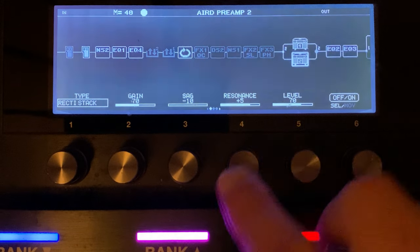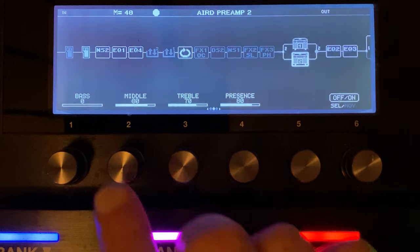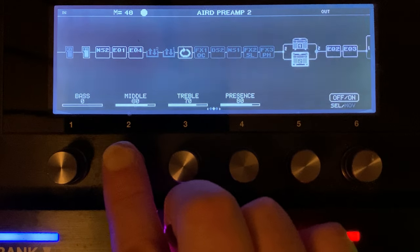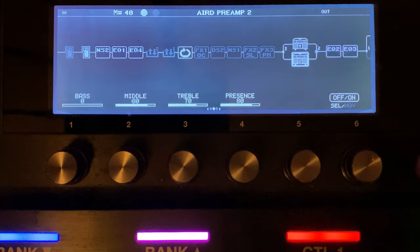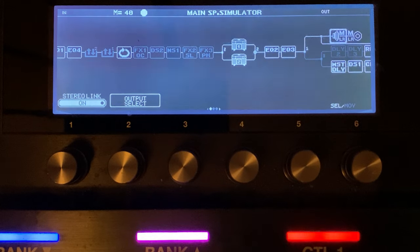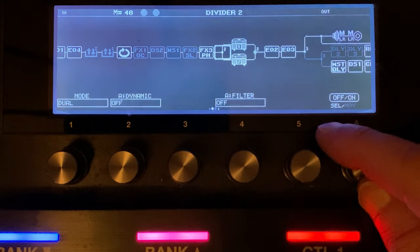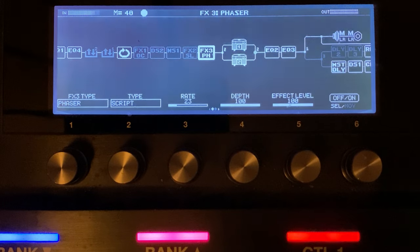Our amps are set up the same way, only the gain is being driven harder here, and the mids are being driven slightly harder than in the low gain — here we were at 70 in the lower gain one and here we're up at 80. In the wets we've got a couple of things going on — we've got a bit of a phaser, and then in our wet channel here we've got a hall reverb that can start out short or go nice and wet.